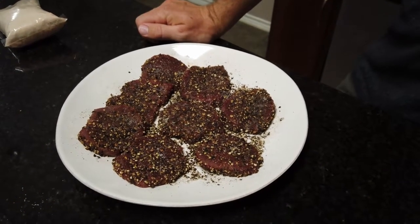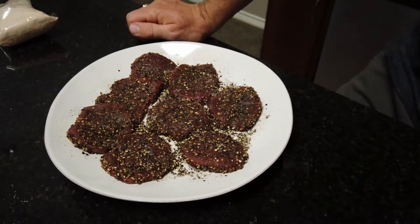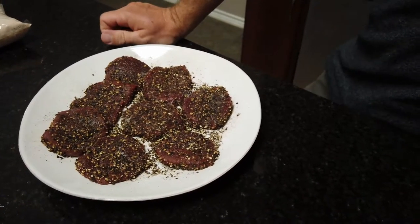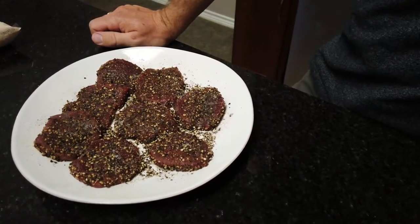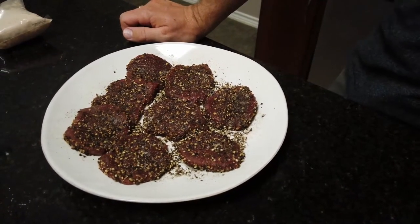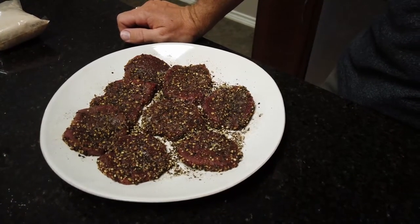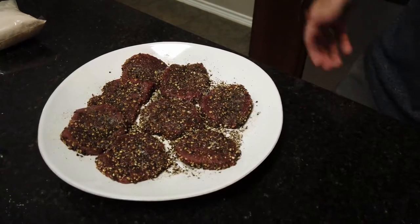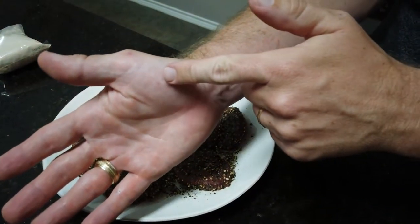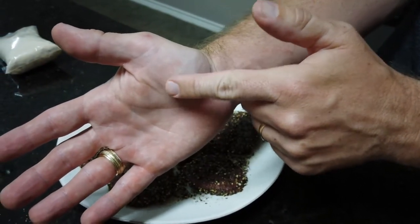In order to cook a rare back strap steak, the internal temperature should reach about 125. But at the same time, I don't like to poke this steak with a thermometer or a fork or anything like that because you could potentially dry it out doing that. So I base the temperature on the firmness of the meat. A good gauge I use is if you take your hand and feel this kind of pad on your palm — that's about what a raw steak should feel like.